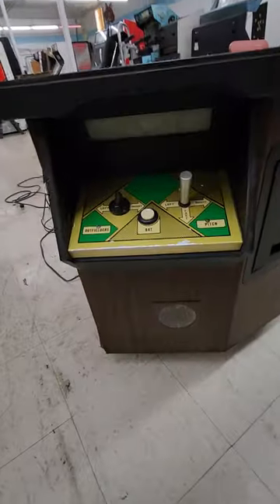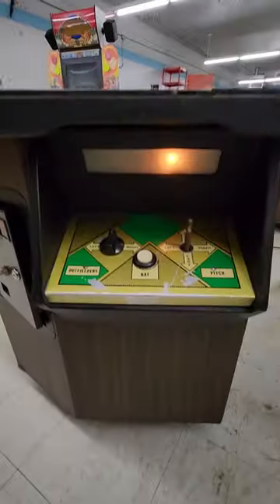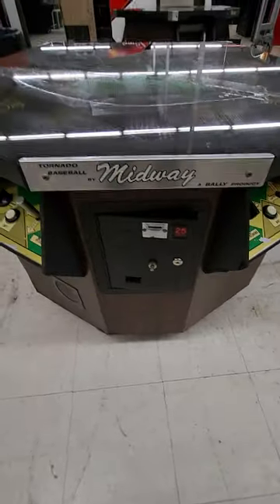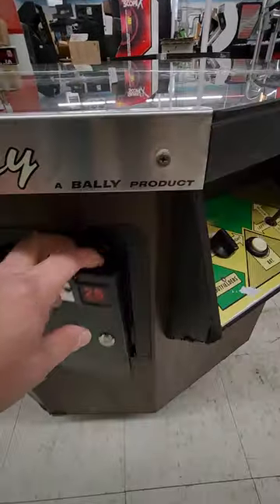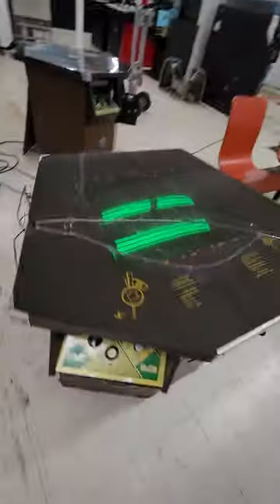This is a dedicated cabinet, as you can see from the custom control panels. It's got a little lighting thing to light up the control panel — really nicely made cabinets. It says right there, Tornado Baseball. The coin door is in excellent condition, it's got the original coin box, and it's got the original back door with the original lock and key.